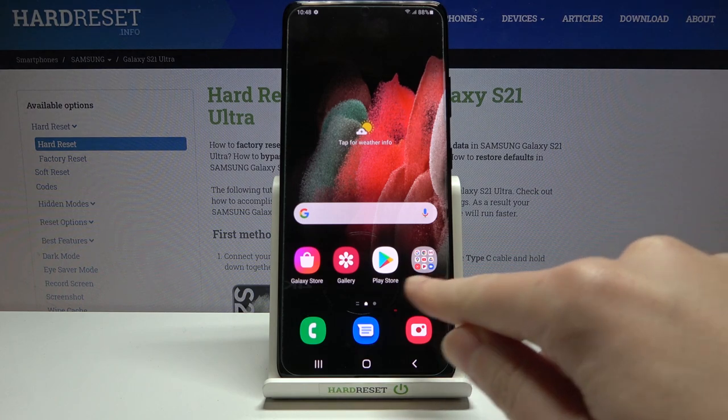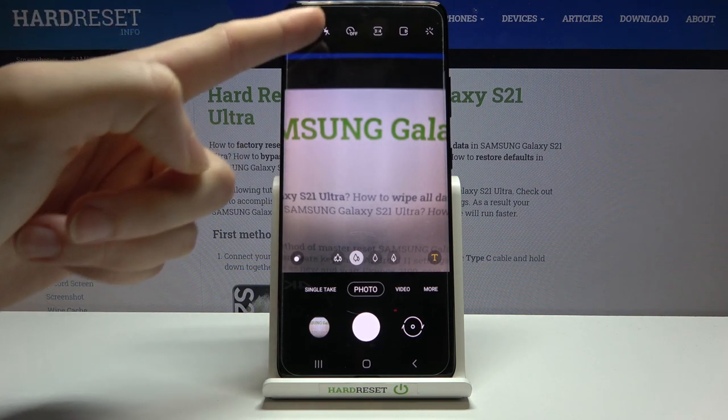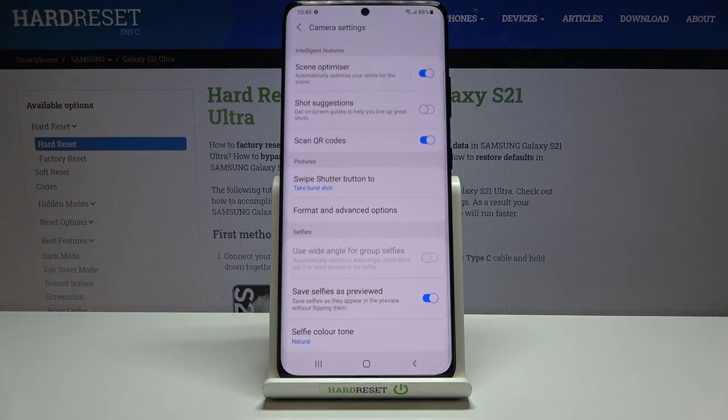Let's start by tapping on the camera button to open it. For now we are in the standard photo mode. From here, let's go to the left corner to this button. When we tap it, we can open the advanced camera settings.